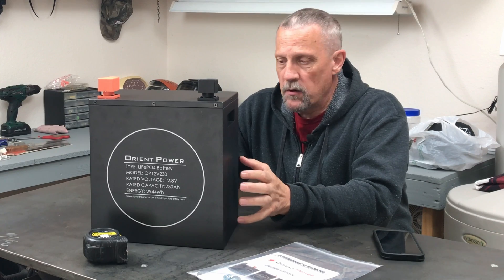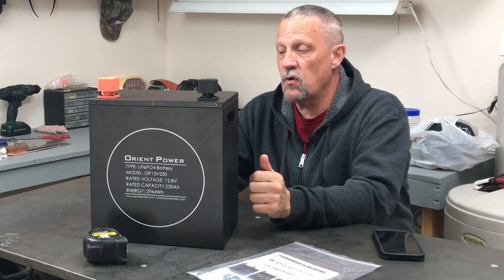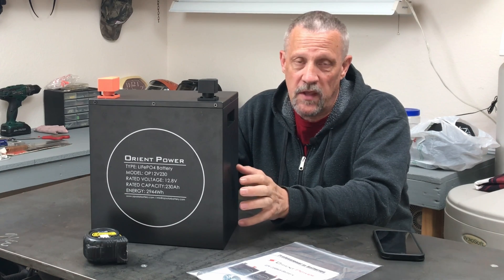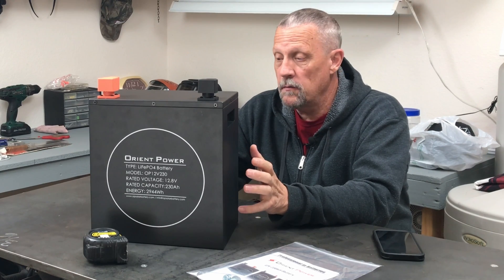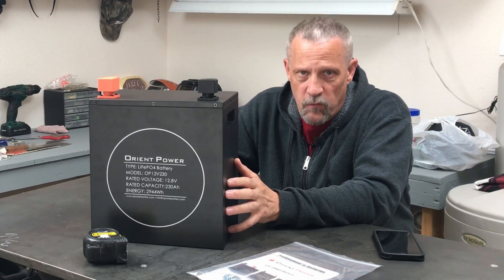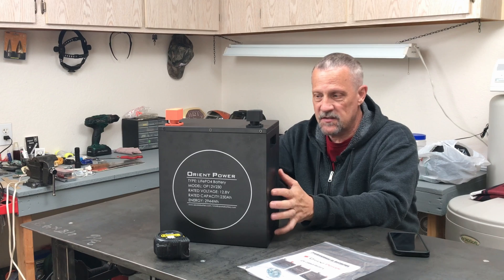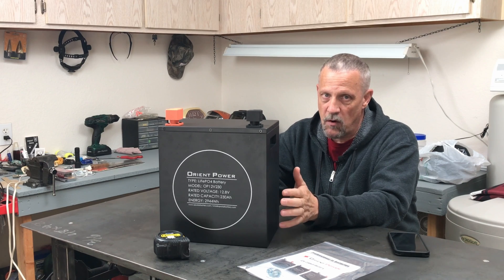I want to look at this new battery that was just sent to me by Orient Power. Rated voltage 12.8 volts, 230 amp hour LiFePO4 battery. Energy is 2944 watt hours. I really like the form factor, the size and shape for a 230 amp hour battery.